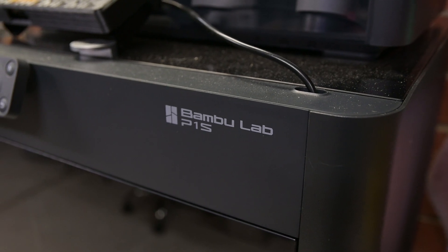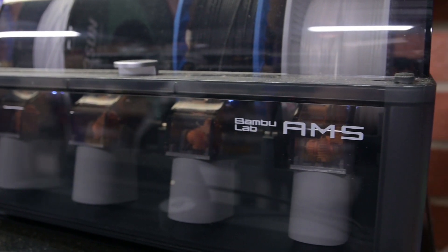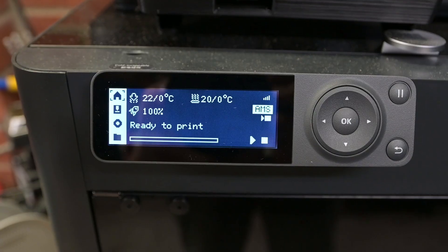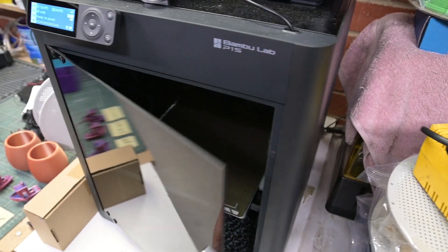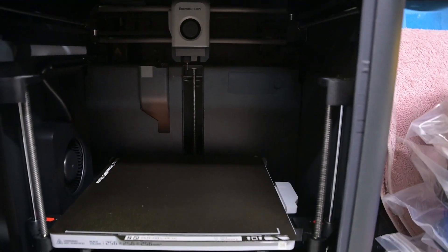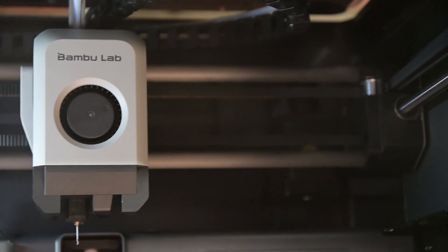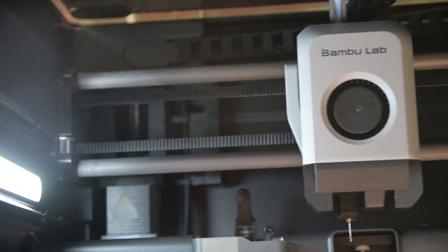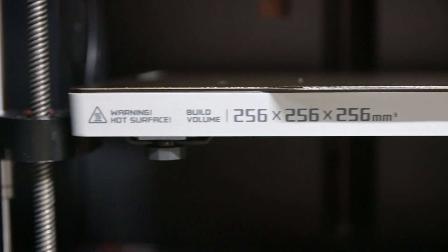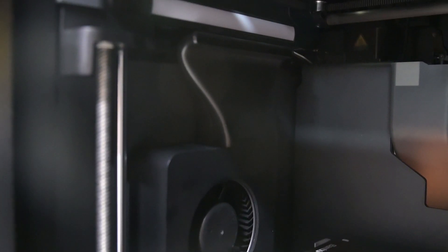The final contender in this showdown is an amazing piece of kit — it's the Bambu Labs P1S with AMS. This machine boasts incredible speeds and precision, which when combined with the AMS or Automatic Material System allows multi-colour and multi-material printing. The Bambu Labs printers are closed source devices, meaning that a lot of their parts are proprietary and can't be purchased anywhere but through Bambu Labs themselves. On the plus side, the P1S has a large print volume of 256mm cubed, a removable magnetic PEI bed, an extremely well calibrated motion system, and an integrated webcam and lighting.